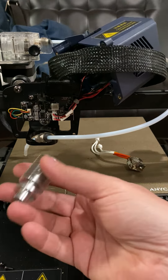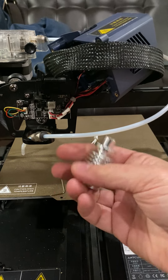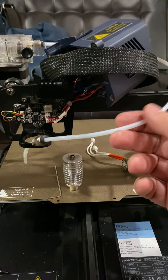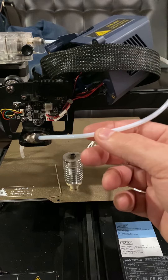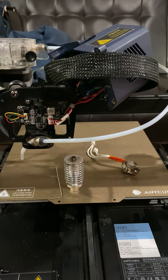A new hot end with the tip and everything, including tubing, was about $12. And I got one meter of red Capricorn tubing for about $10.